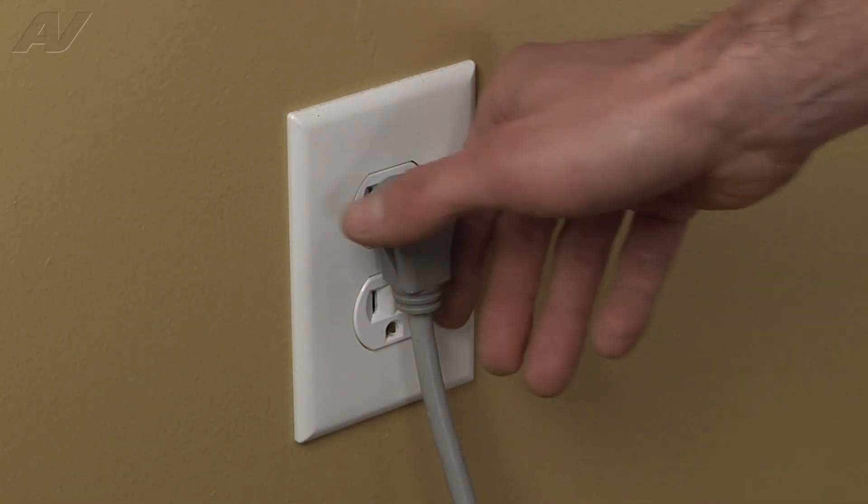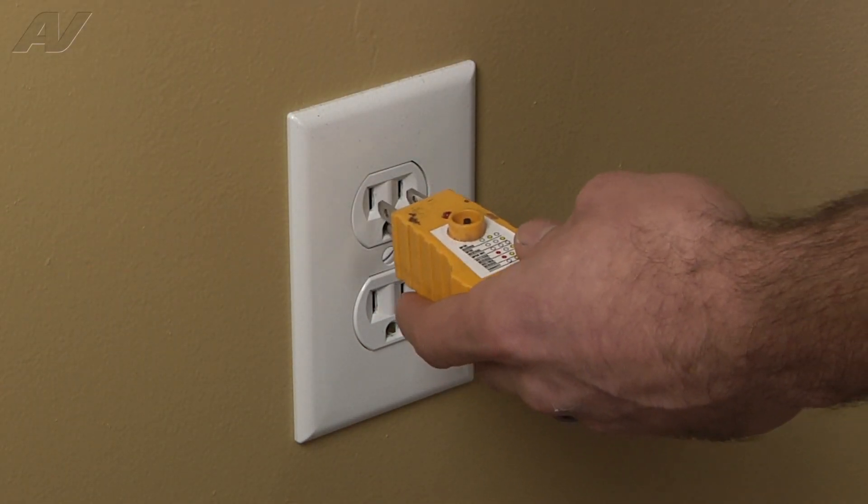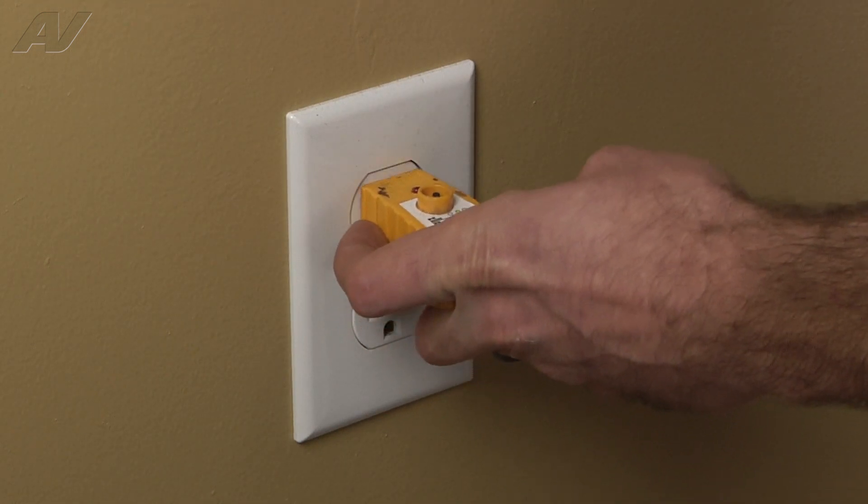Before beginning any repair, always be sure to disconnect the power to the appliance. It is also recommended to test the outlet for proper voltage.